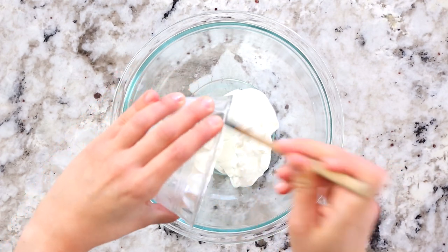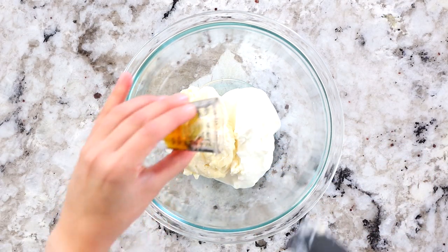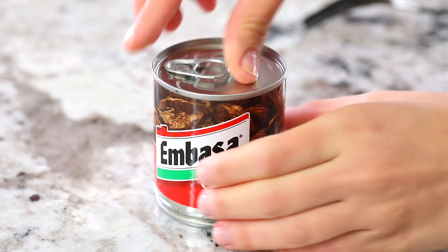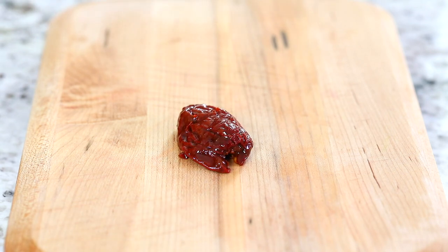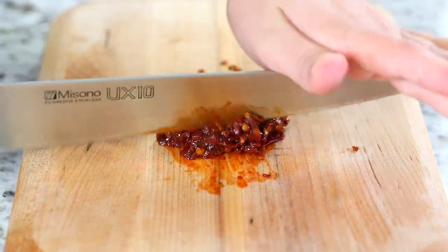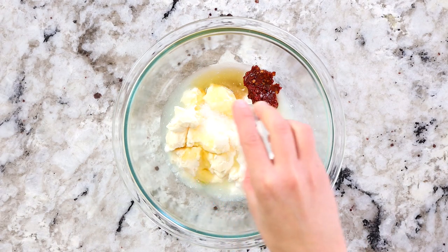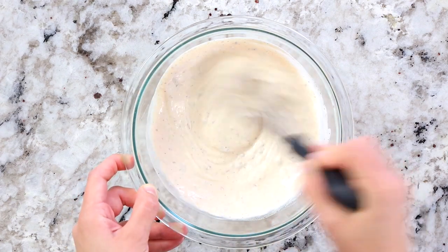Now on to the Baja cream sauce. Into a bowl add half a cup of sour cream along with half a cup of mayonnaise, one tablespoon of honey, half a clove of pressed garlic, and the juice of half a lime. The best part of this Baja cream sauce is the chipotle peppers — all you need is one chipotle pepper in adobo sauce. Do not skip this ingredient; it's the star of the show. Finely chop the chipotle pepper as finely as possible. For extra spice add a second pepper, but this recipe keeps it on the mild side. Add it into the bowl along with one teaspoon of salt and a quarter teaspoon of black pepper, then whisk everything together thoroughly and set aside.